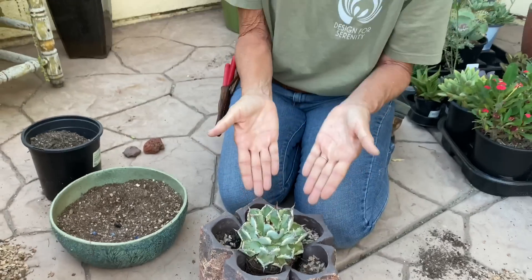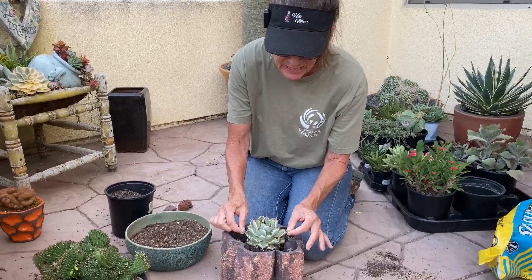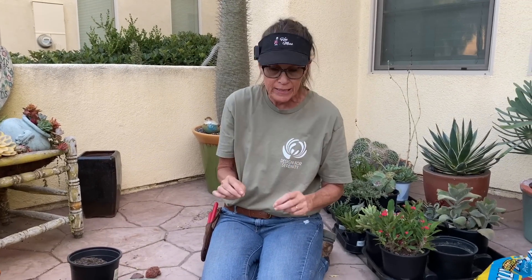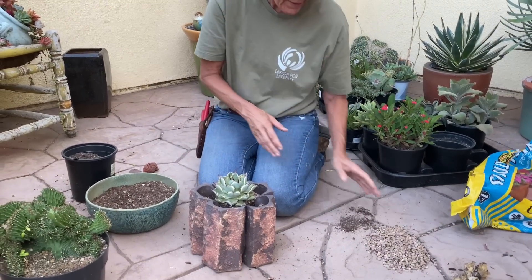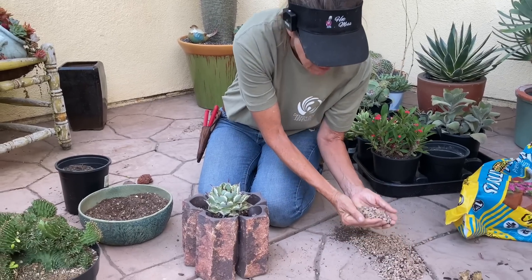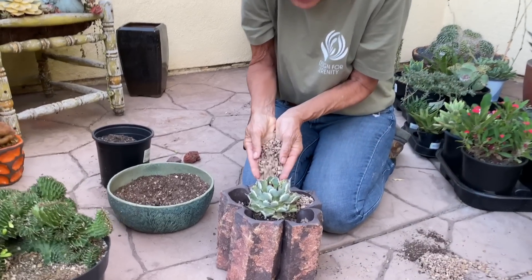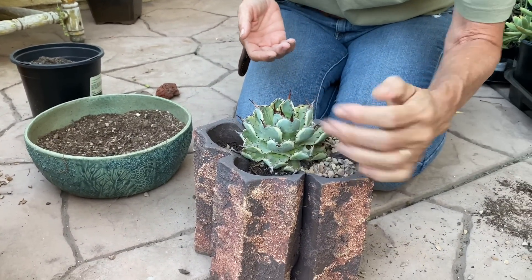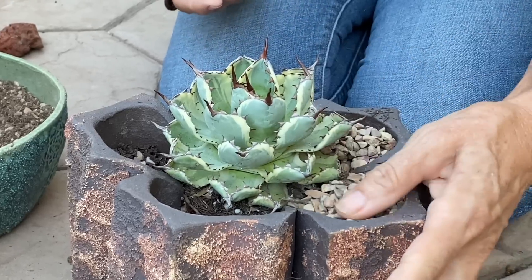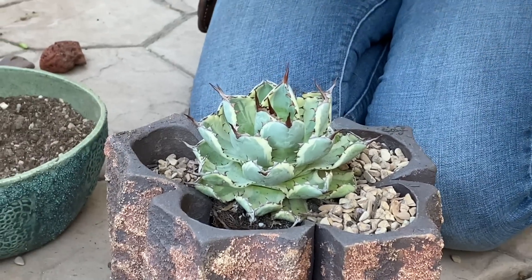Now I've got an option: I can backfill with soil or I can just backfill with rock. Because this is an agave and it is extremely drought tolerant — it doesn't need much water at all — and I'm not worried about air pockets, I don't think I'm going to backfill with any more soil. I'm just going to take my pebbles and backfill with the rock. What this is going to do is create a really, really porous environment for this little agave, so that when I do water it — even if it's an accident — I won't worry about it staying wet or having the same fate as that little Cristata.